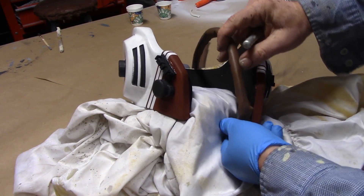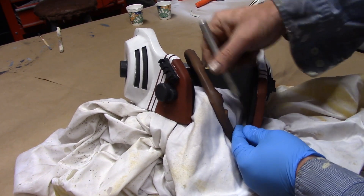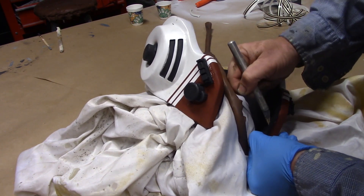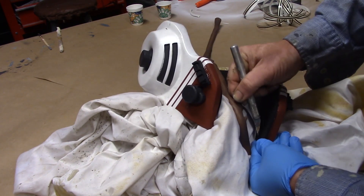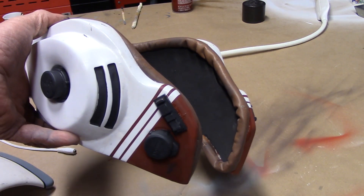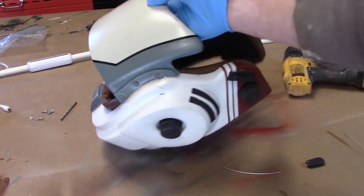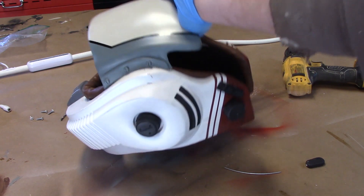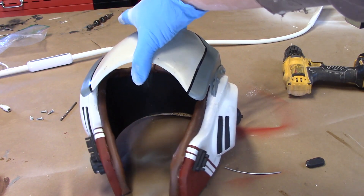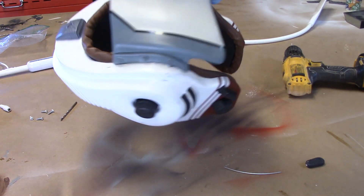I'm going to start applying this leather trim to the edges. To make it fit tight, I want to trim away the edge of the foam on the inside and remove some of that material so it fits tight against the resin. The visor piece is now attached — I ended up using 5-minute epoxy to tack it on, then E6000 overnight, and this thing is on for good.